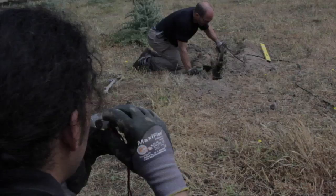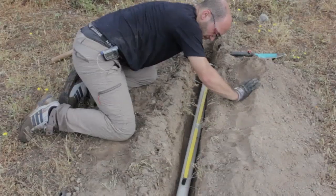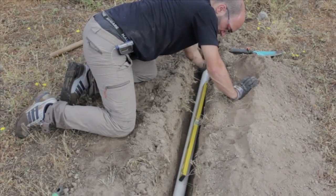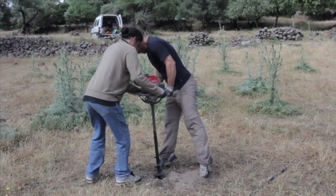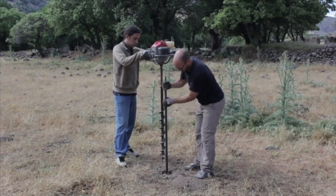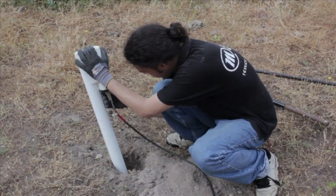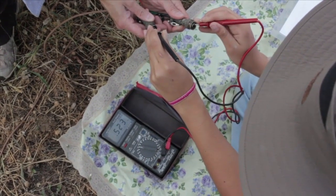Then we dig trenches in order to install the horizontal magnetometers. For the vertical one, we use again the auger. A multimeter is necessary for checking the contact resistance.